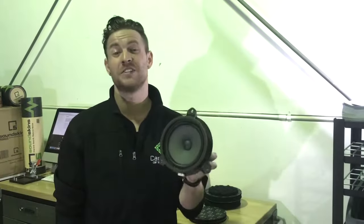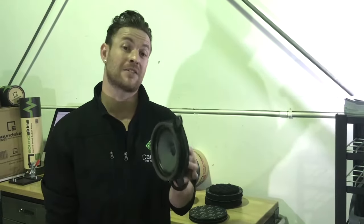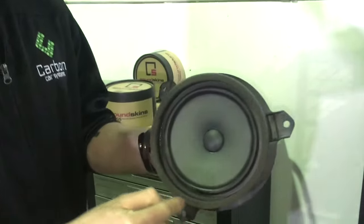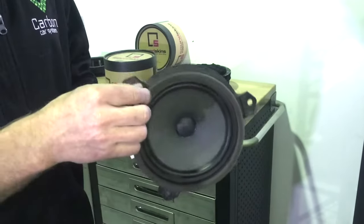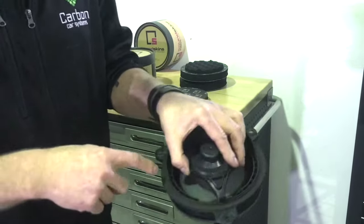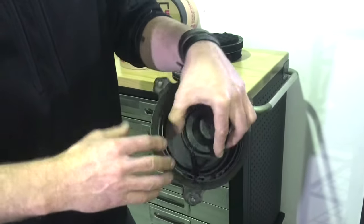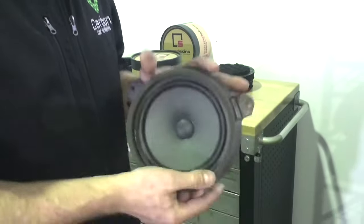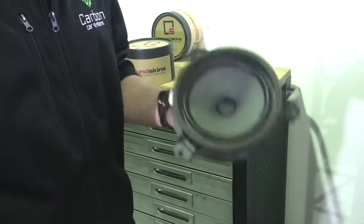Forgive the lighting — this is an actual working shop. What we're trying to do is emulate the design of factory speakers to retain the best performance from aftermarket speakers. Factory speakers, although often not great in performance, are cleverly designed — they have a foam layer around the outside face that seals against the door trim for a perfect, focused sound wave into the cabin. Around the back, there's another foam seal against the door panel that stops sound from leaking out.